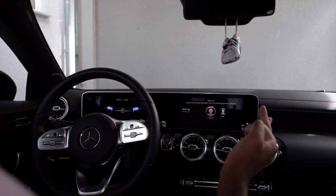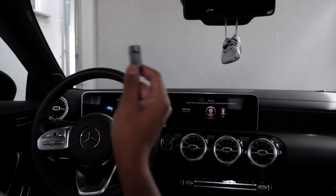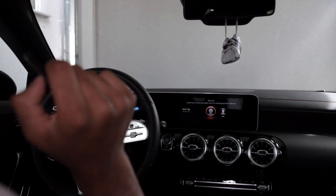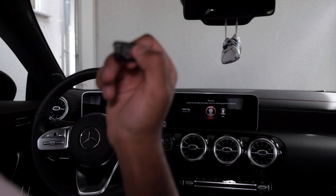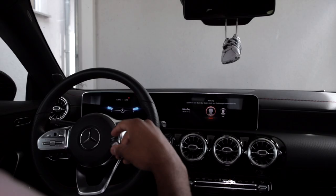Now we are sitting in the car with our prepared USB stick. I'm just going to turn on the battery or the engine.